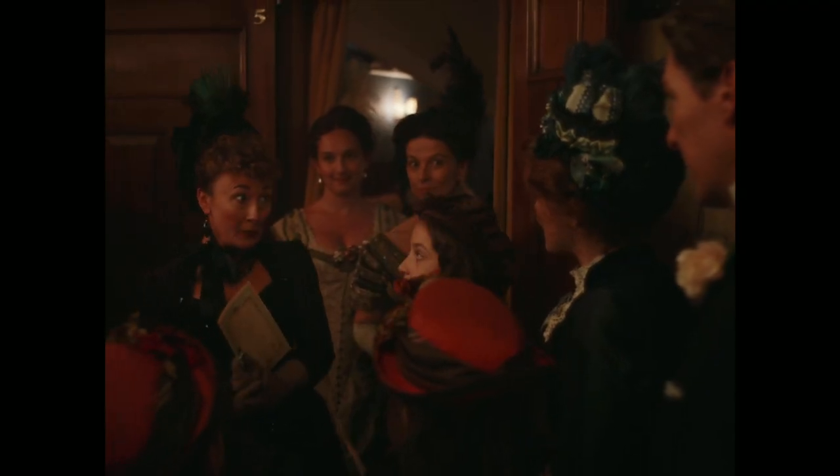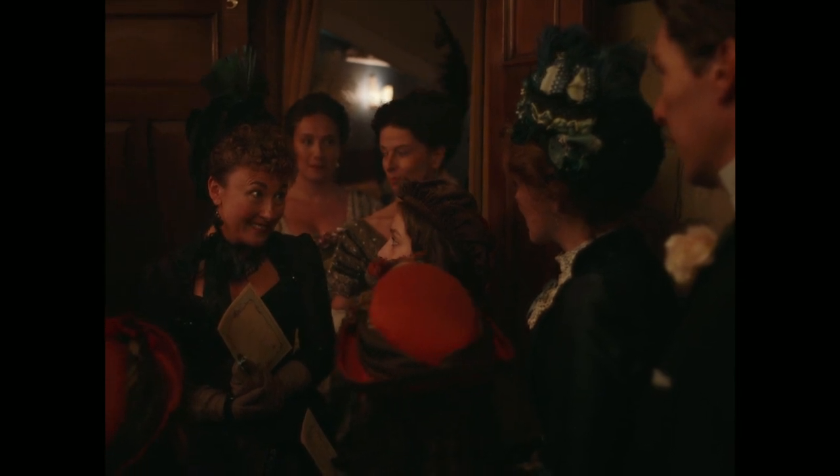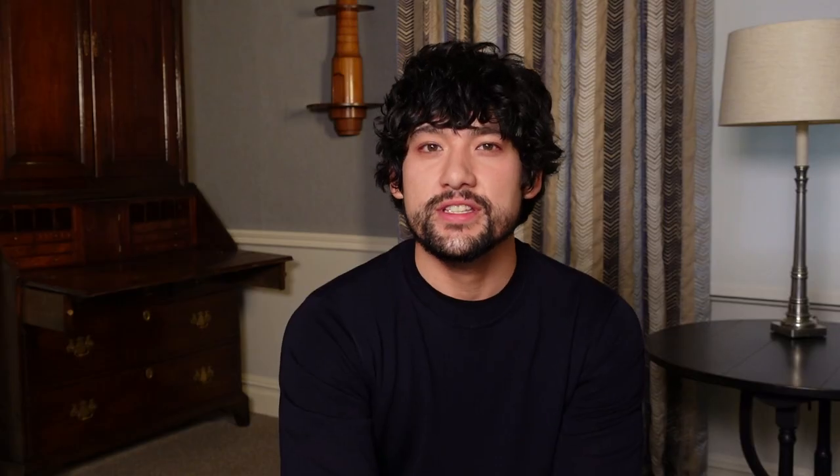I hear you got a little bit confused about the lavatories. Don't miss The Electrical Life of Louis Wain in cinemas soon.